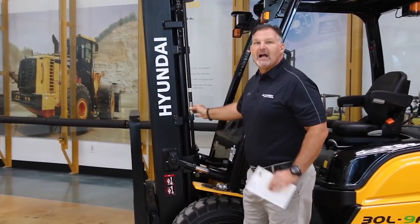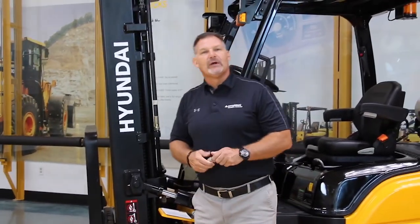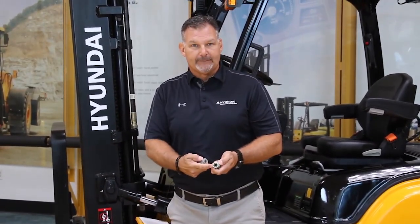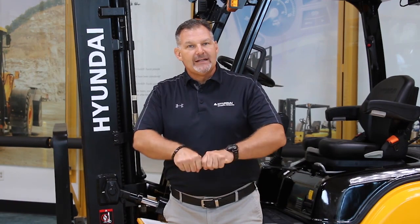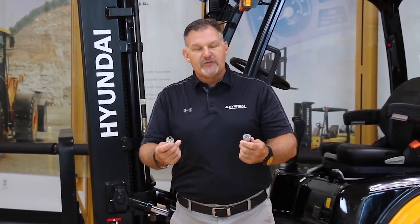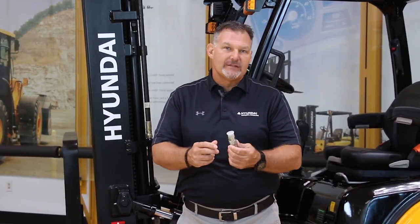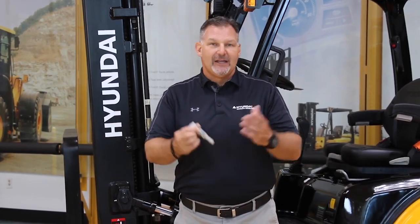The next thing we want to talk about is our hydraulic fittings. We use flat face O-ring seals — flat here, flat here with an O-ring. The nice thing about this is you can't over tighten it, so you tighten it and we're good. Competitors tend to use JIC flared fittings — it's metal on metal. Most folks think the best way to keep it from leaking is to tighten, and what happens is they over tighten, which actually strips the threads and creates the leak. So what we're doing here is really minimizing human error when we're doing our servicing.